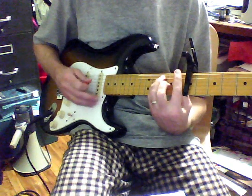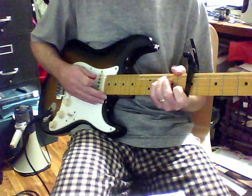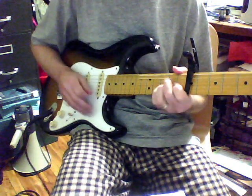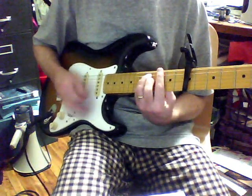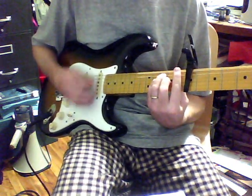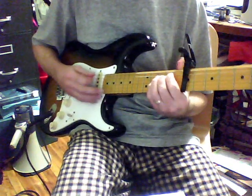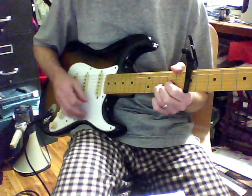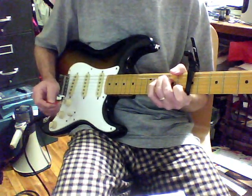And then the outro is like this: F, G, A minor, F, G, C. F, G, A minor, F, G, C. E minor, D, C. F, G, A minor, F, G, C.